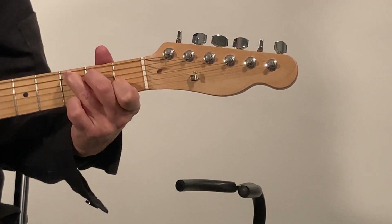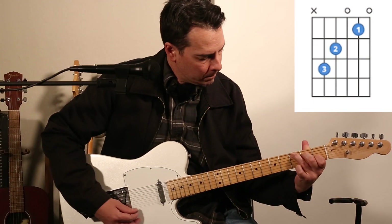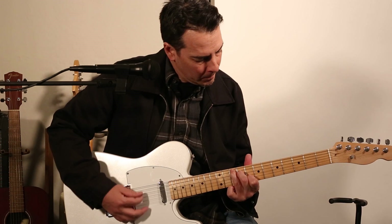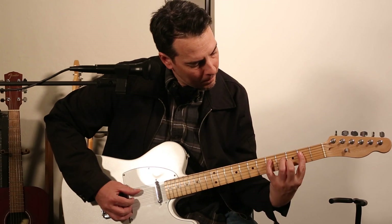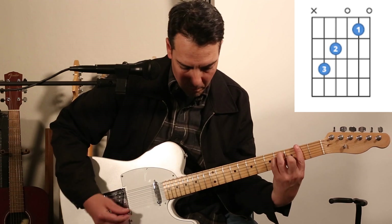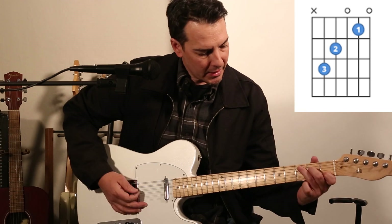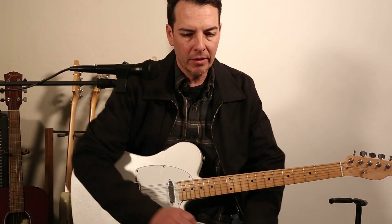I find this chord shape extremely important. It's in countless songs. It moves its way up the guitar neck. It's just going to be invaluable. As the guitar neck opens up, this C shape will just pay you back in dividends.